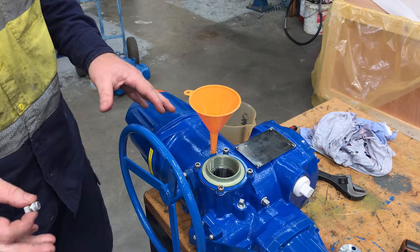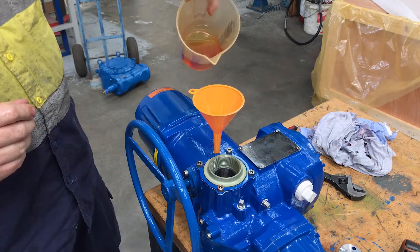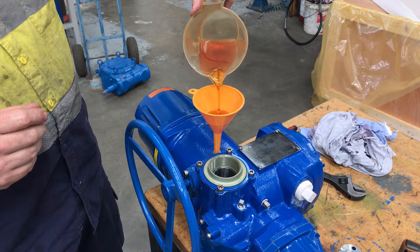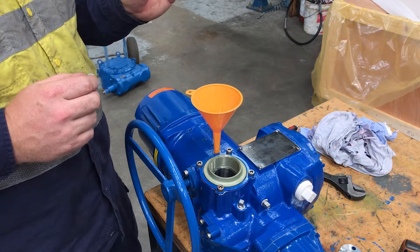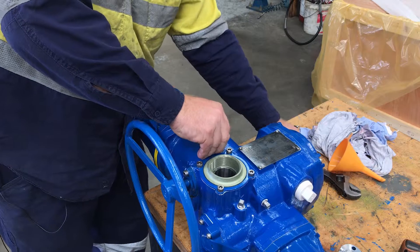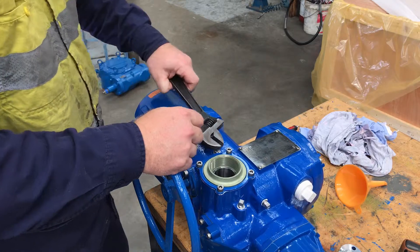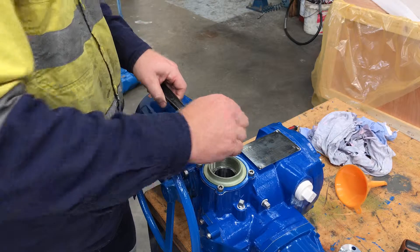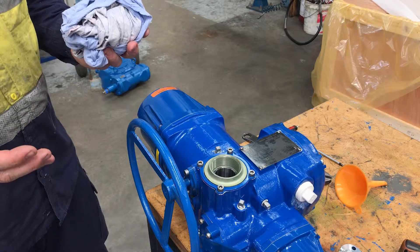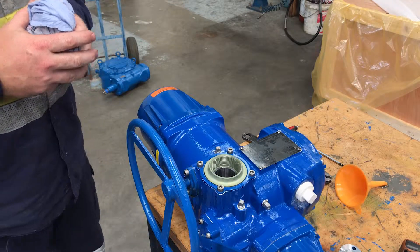Now that we've reassembled the side mount hand wheel, we can check that it's spinning okay — that's fine — and then we'll replace the oil that we removed earlier. Now we've finished filling up with oil, remove the funnel, replace the top plug and tighten. That completes the conversion from a top mount hand wheel to a side mount hand wheel. If you have any further questions, please contact Akronine and ask for the service department. Thank you.